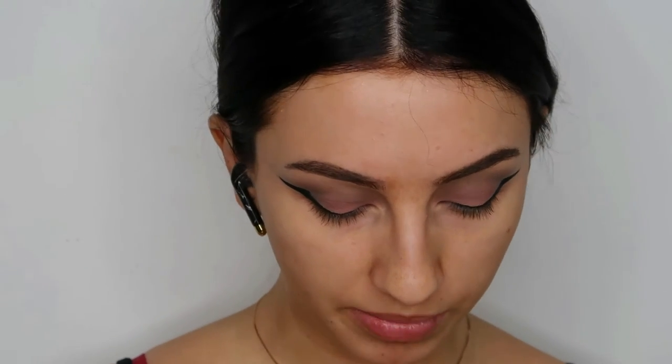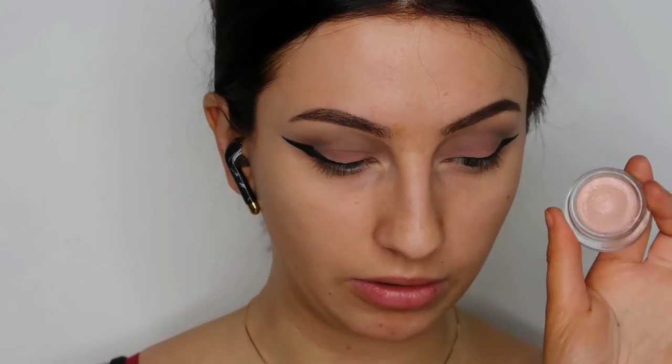I'm going to do the rest of my face before I finish my eyes because I think that's easier. I'm taking the Becca Under Eye Brightening Corrector and I'm going to conceal my under eyes. This is a corrector so we're going to use this one first and then we're going to take concealer. With clean fingers I just put this under my under eye.